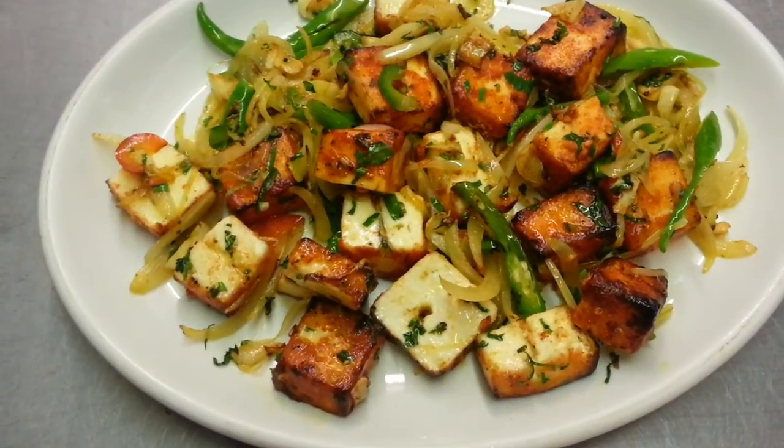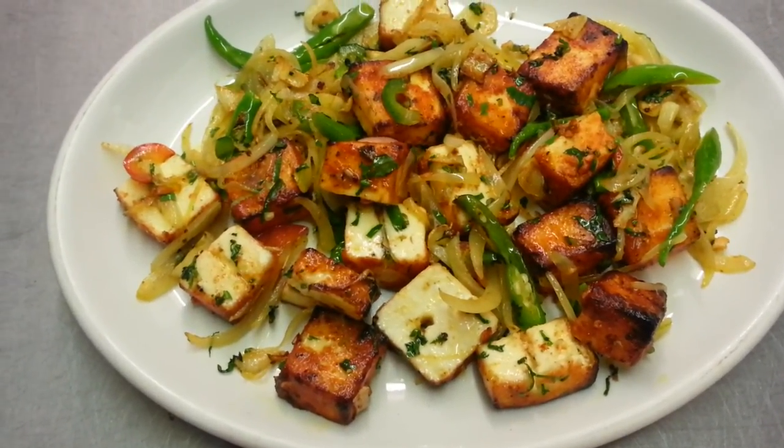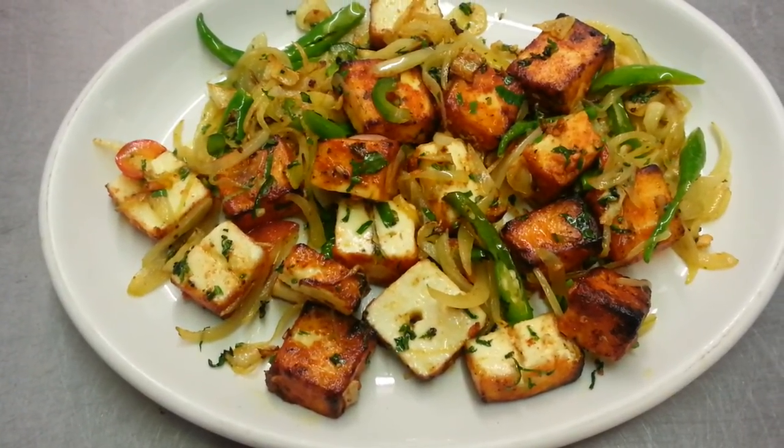Here we are — we just showed you how we make our paneer chili masala. Thank you for watching this video.